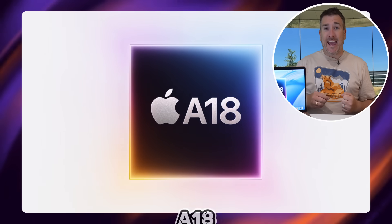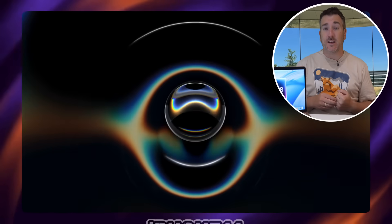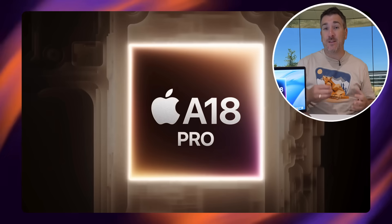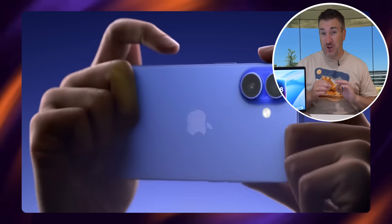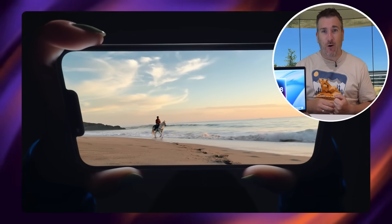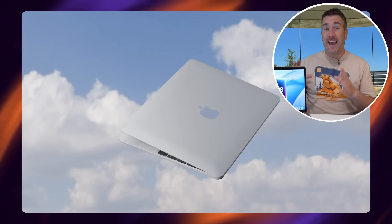Either way, the A18 or A18 Pro is still a very powerful chip. The A18 is available inside the iPhone 16 and the iPhone 16e and is a great performance chip. The A18 Pro is only ever so slightly faster than the standard A18 — not by a lot — with one extra GPU core for graphical tasks. Really, the A18 and A18 Pro are very similar, so getting the A18 inside a MacBook is going to be super awesome.